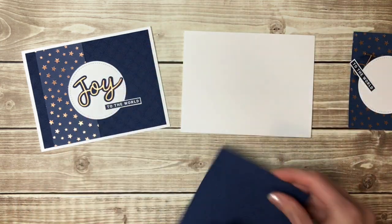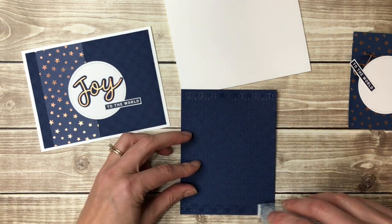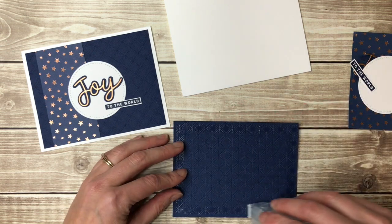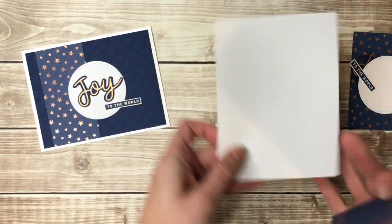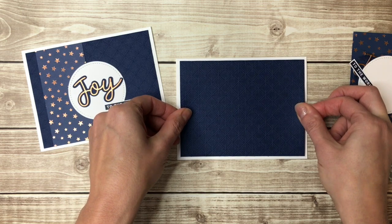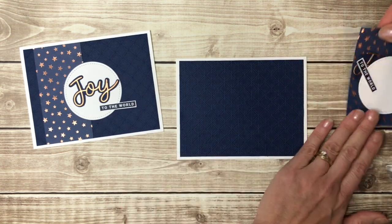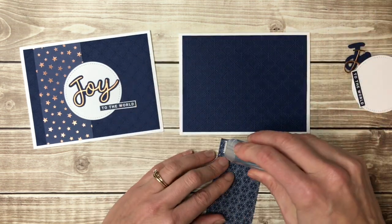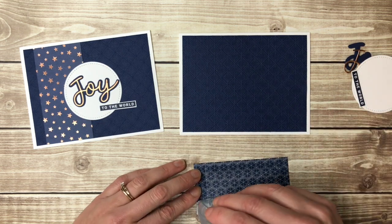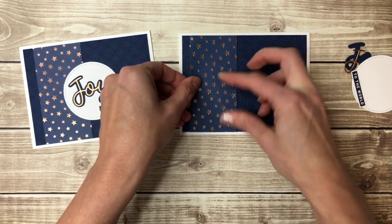There's that final piece so we can start putting things together. I'm going to start with this background piece — I often get asked what kind of adhesive I use. Currently I'm using Stampin' Up's new Stampin' Seal. Use whatever adhesive you like — I tend to like double sided tape and I do not like glue of any kind, I tend to make a mess with it. I'm going to center that on my card front. Then I'll put some adhesive on the back of my star piece, making sure I get tape on the corners so my pieces stay down really nicely.